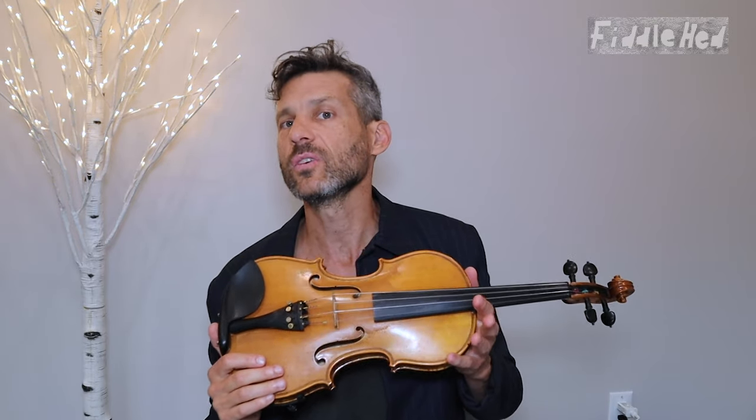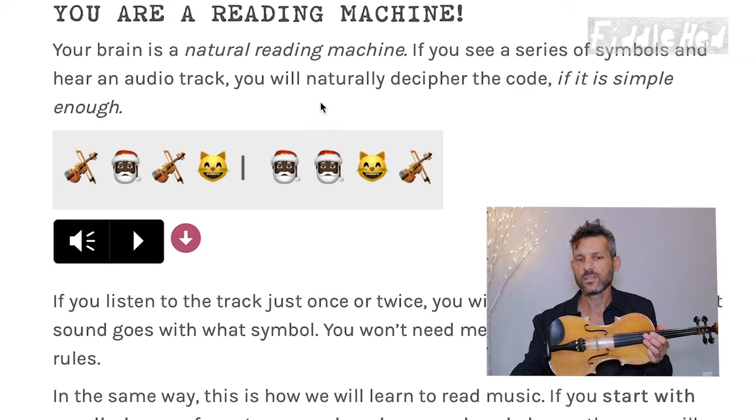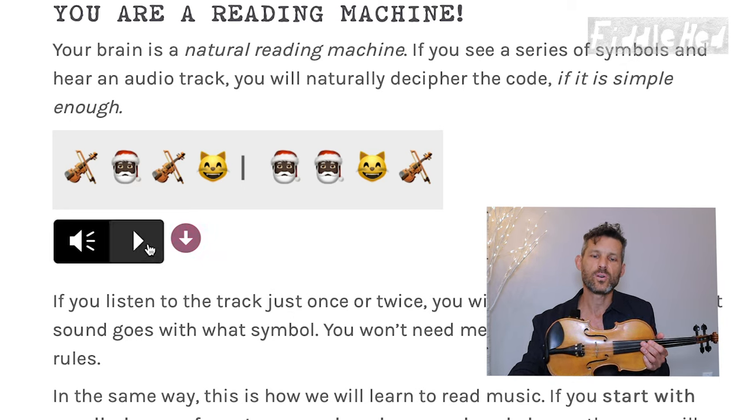I have a little example of how this process will work for learning to read sheet music. This process could apply to any instrument, but it's going to be more focused for fiddlers because it's the Note Reading for Fiddlers course. But if you're just randomly seeing this on YouTube, you might benefit from the basic idea on whatever instrument you're learning. So in these lessons, we'll be switching from me talking directly to you to having a screen alongside what I'm saying. Here on the Fiddlehead page for intuitive note reading, we have a series of symbols — emojis — and each one is going to correspond to a sound. You will naturally be able to figure out what's going on based on hearing it and looking at this series of symbols.